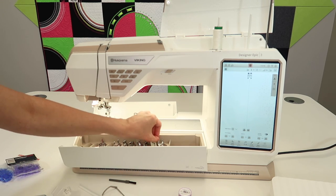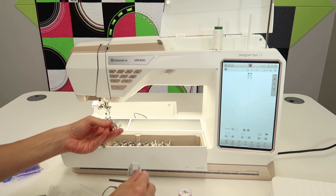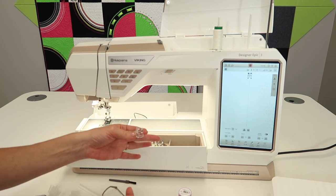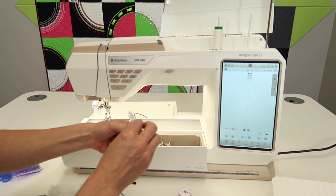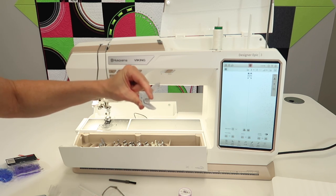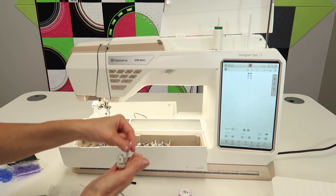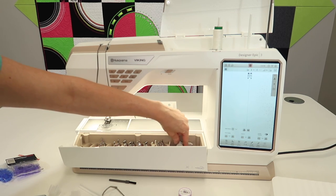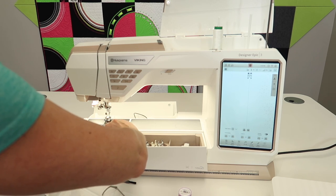There is quite a collection of feet. We have two embroidery feet: one is the R foot, which can also be used for free motion quilting. The Sensor Q foot is your true embroidery foot — that's the one I would recommend putting on. They do give you both depending on what you're working on. I like to keep the embroidery foot up front where I'm working, and the R foot can have its own spot.